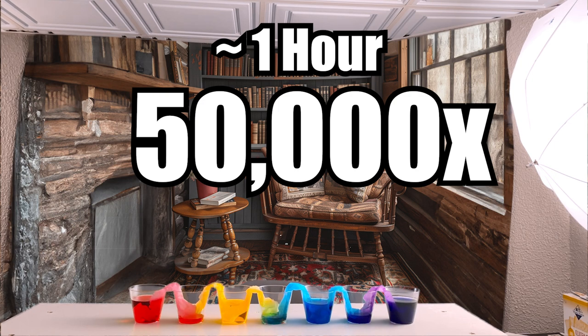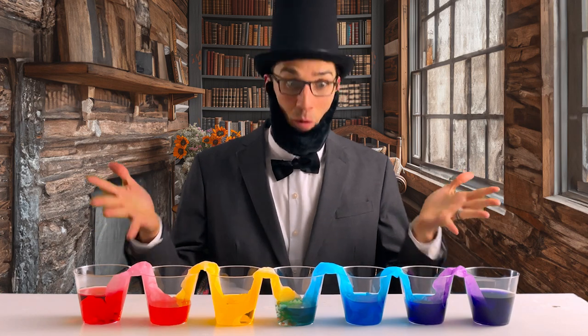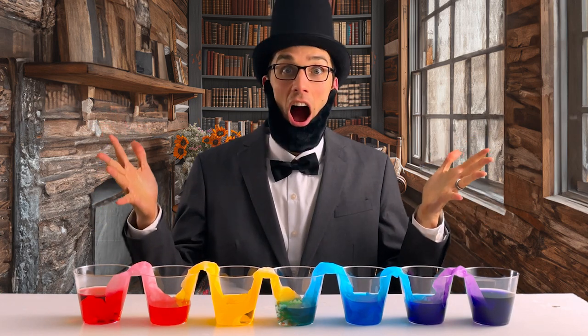But the coolest part was when the water kept going from cup to cup until they were all full. It was like a colorful water parade right there in my kitchen. Yours in color, A.